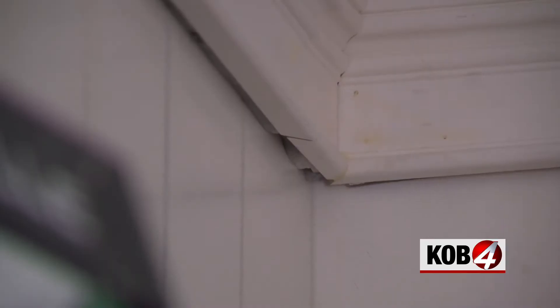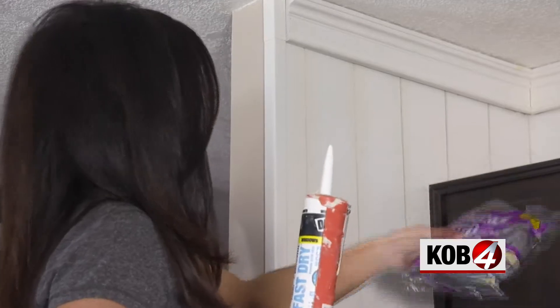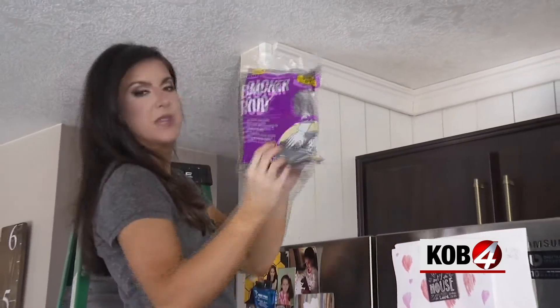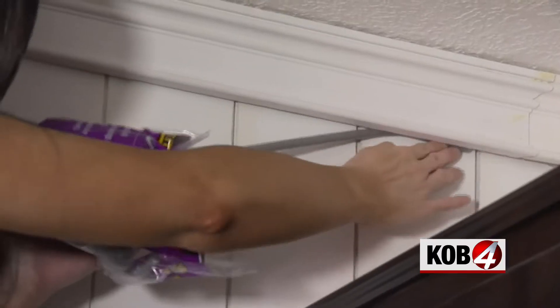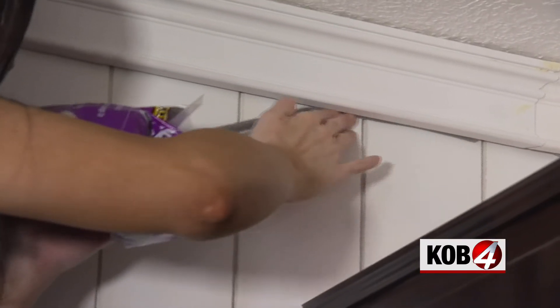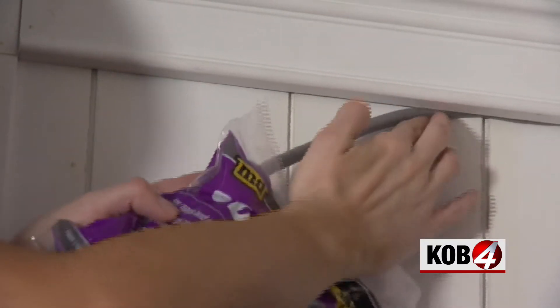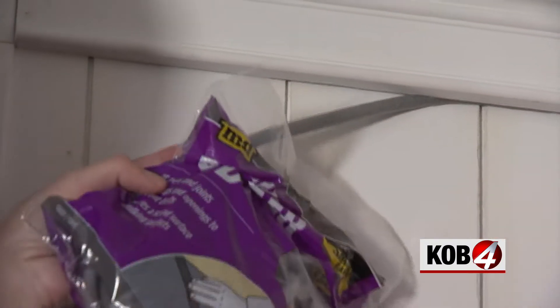I'm embarrassed to show you this, but it was my first time doing crown molding and I didn't do the best job, but it can be fixed with caulking — there's a big gap here. This is the solution. It's called backer rod. They make backer rod in several different sizes depending on the size of gap you're filling. You just wedge it in that space and it gives the caulk something to grab onto.